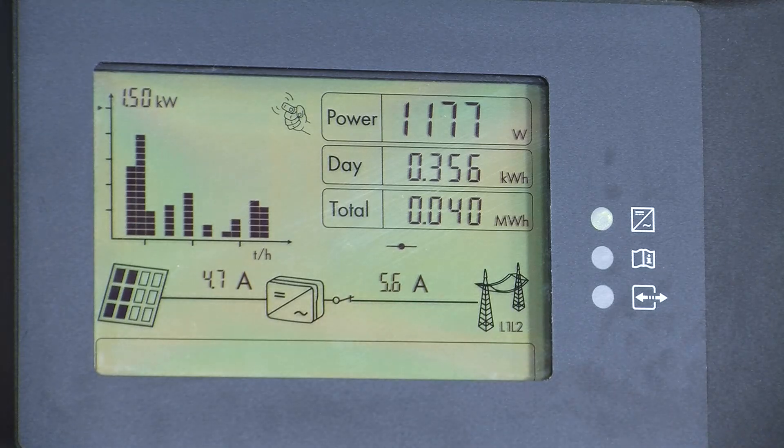Continuing to the left, we can see the grid isolation relay, and here we notice that it is closed. If there is a grid outage, or when the inverter is waiting to connect to the grid, it will show an open indication.